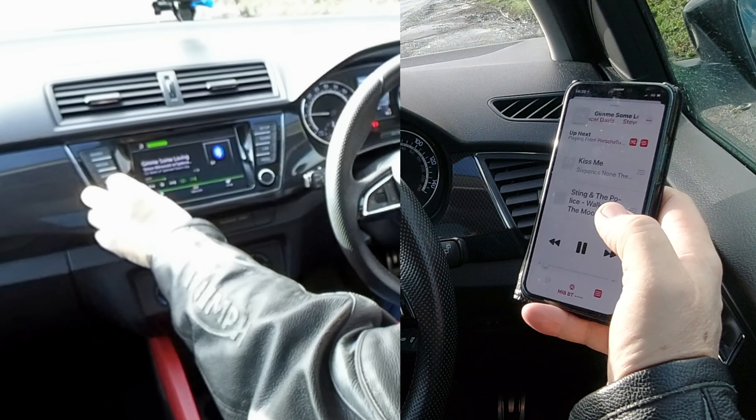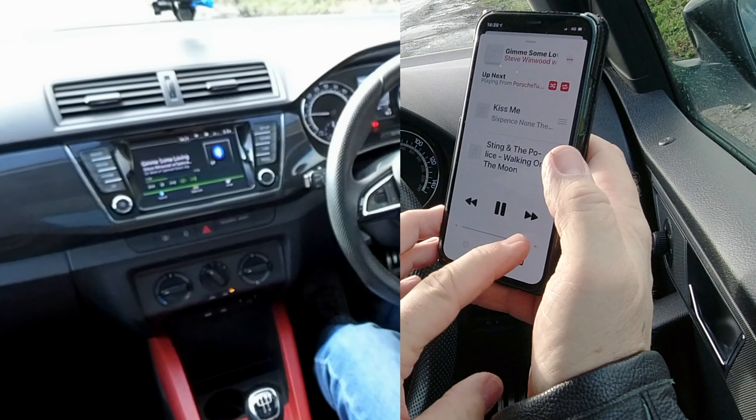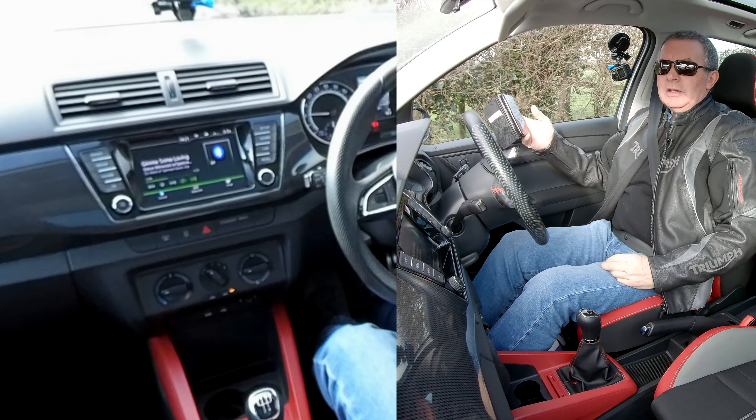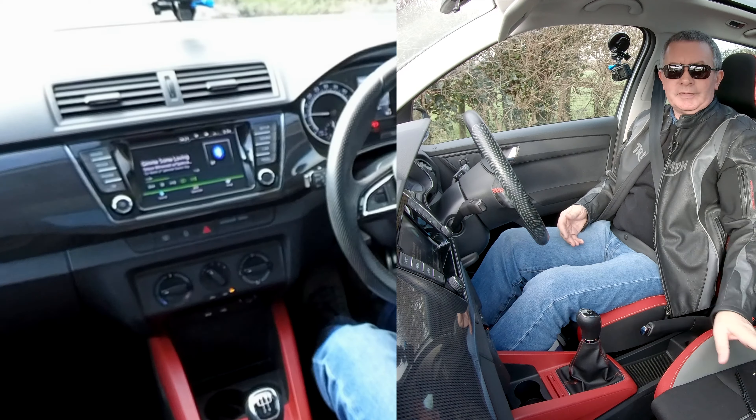It's on my phone — if I turn that up and then turn this up quickly. There you go — Spencer Davis Group. And that's how you stream audio. That's it.